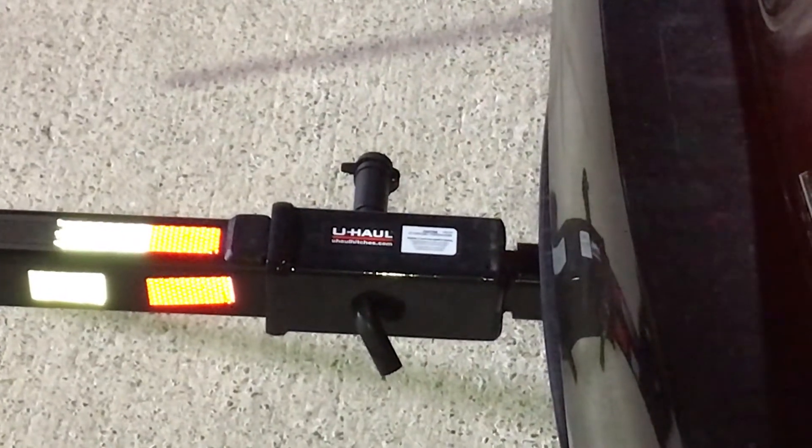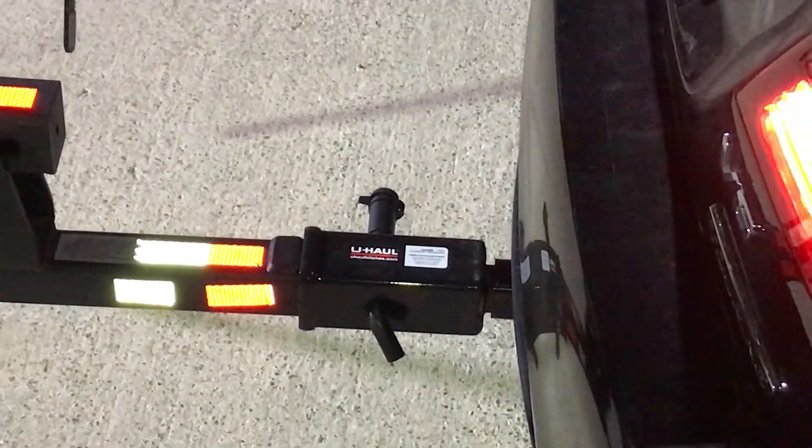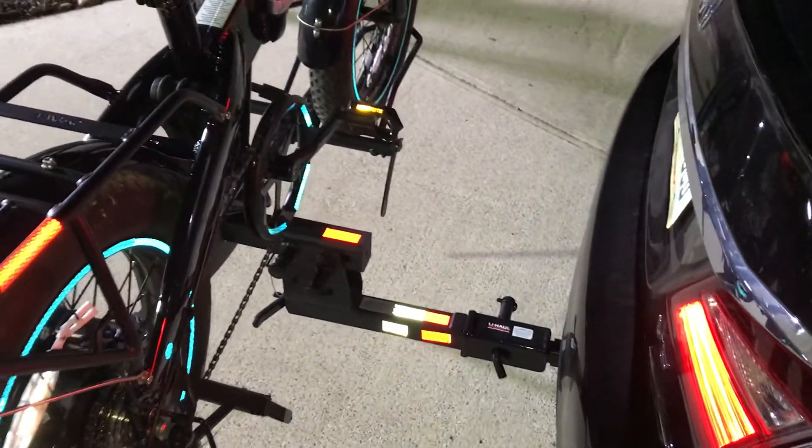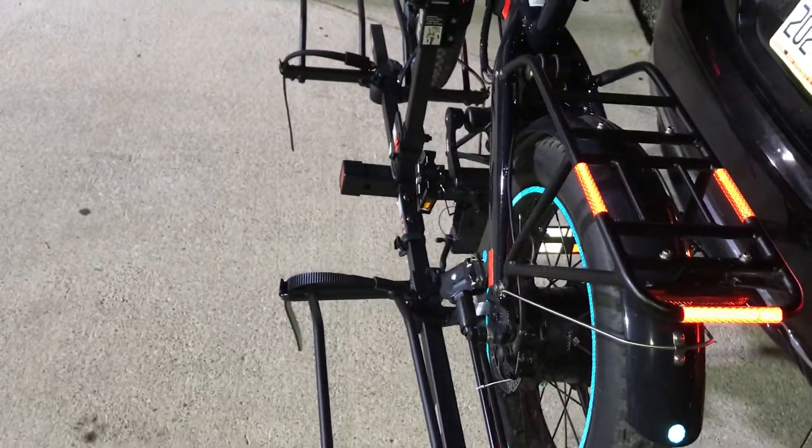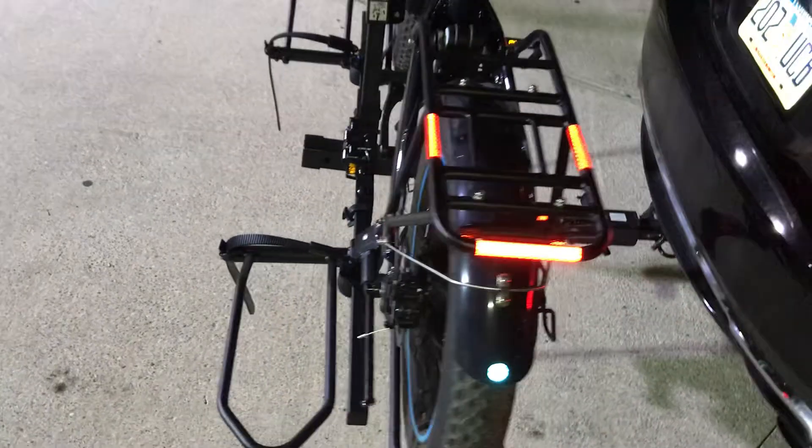The bike rack — you can see it right here — is the Hollywood bike rack. It supports two fat bikes, I think it's 140 pounds total.